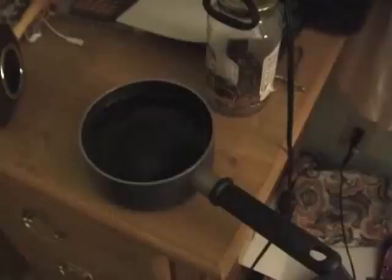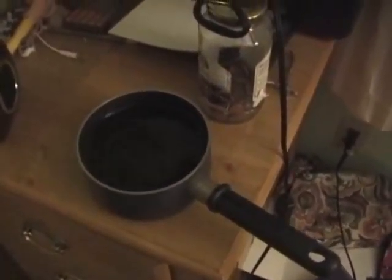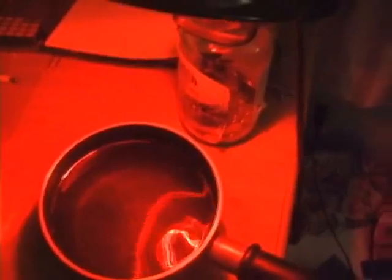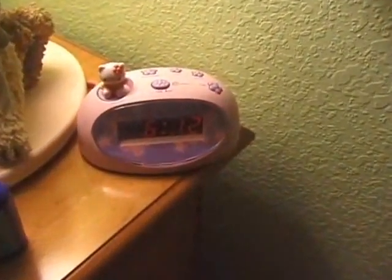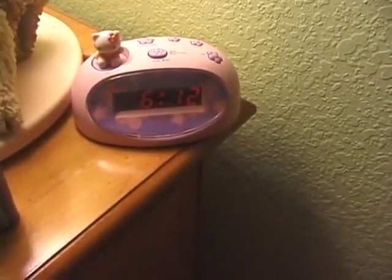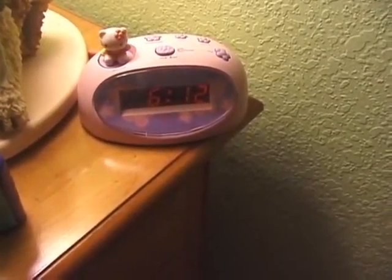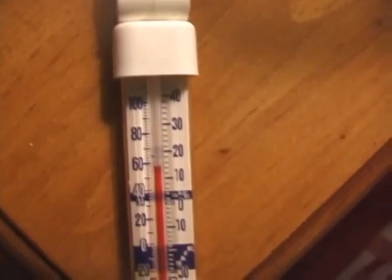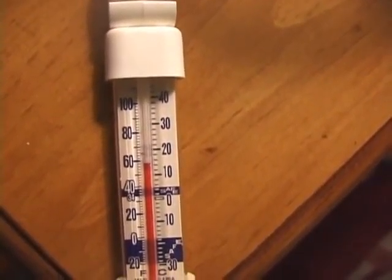First I'm going to set it up. I put water in the pot — it's warm water, not really hot, not boiling or anything. The heat lamp is on and the mini heater is on. It is 6:12. I'll come back in a few hours. Temperature is still 58, maybe even 57 degrees.